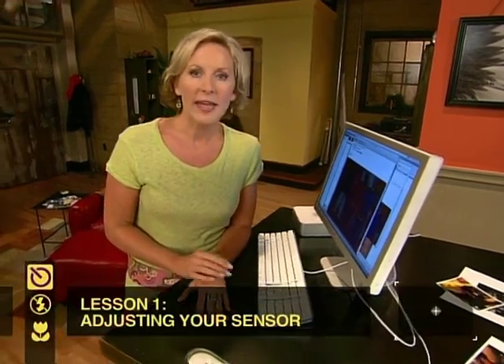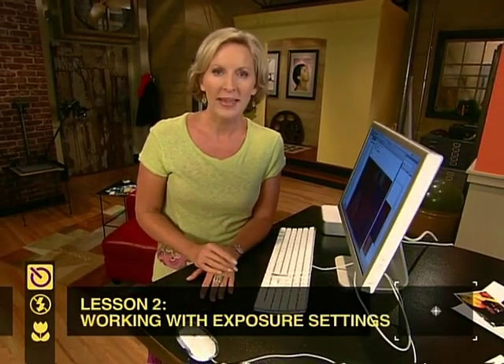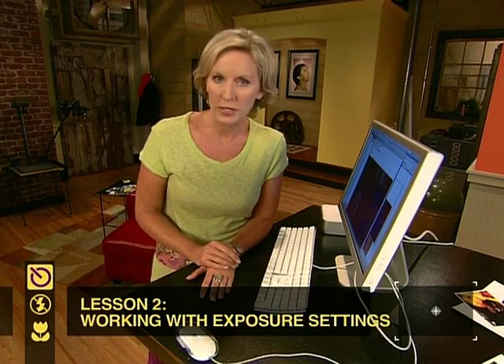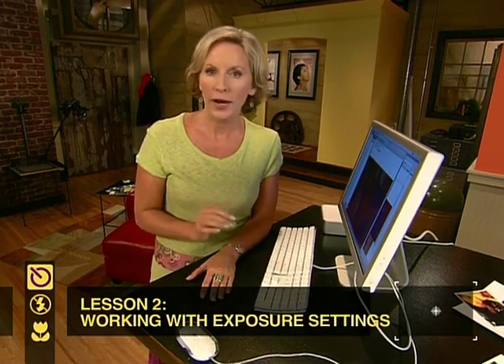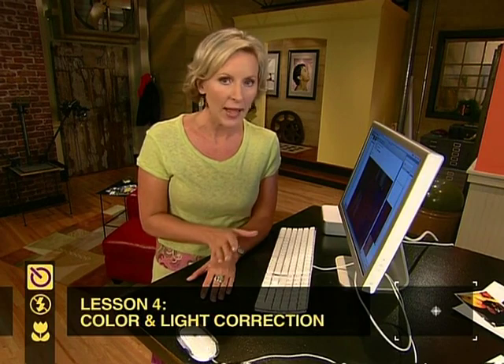The first lesson is how to use your camera's image sensor to adjust for different low light situations by adjusting the ISO setting. Next, you'll learn about your camera's exposure settings — shutter priority mode versus aperture priority mode — and the different effects you can achieve using each one. Then you'll learn about white balance, because in every low light situation, lights might have a different color cast. With white balance, you can adjust for that. Finally, we'll come back to the studio and I'll show you how to adjust color and light using your computer software program.